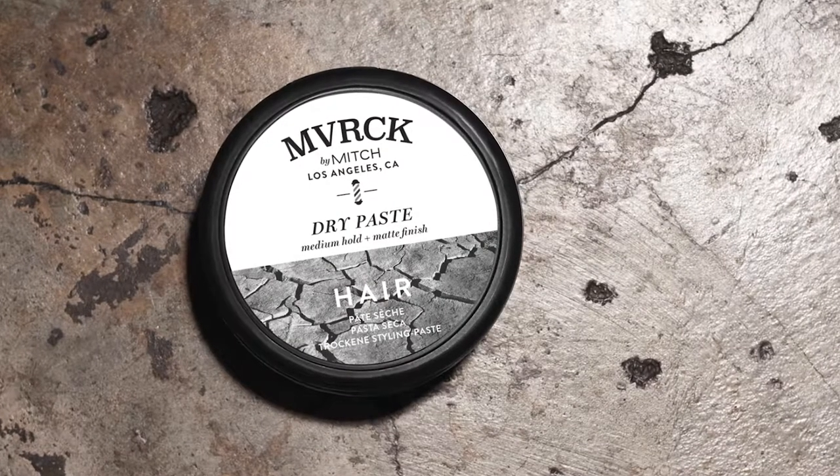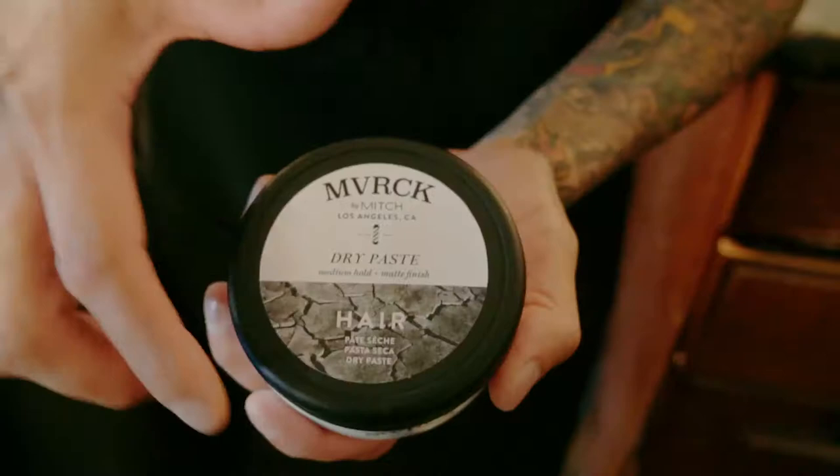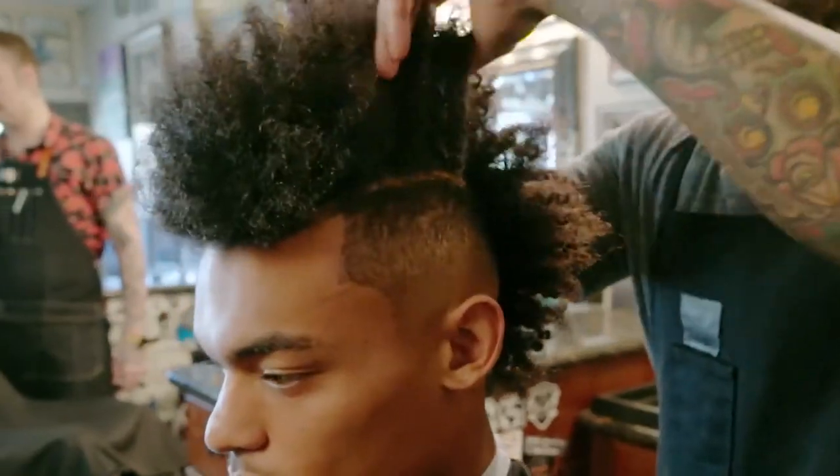Dry paste is great for those of you that want to create that matte, dry texture type of finish. After I'm done blow drying, I ask my guests do they want shine or do they want matte? If they want matte, dry paste is the product that I go to. It has a medium hold, the finish is matte, and it works best when it's applied to dry hair.